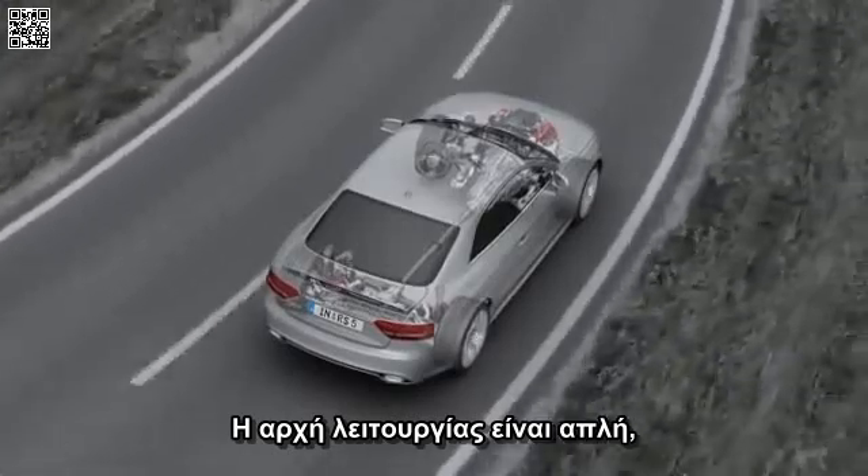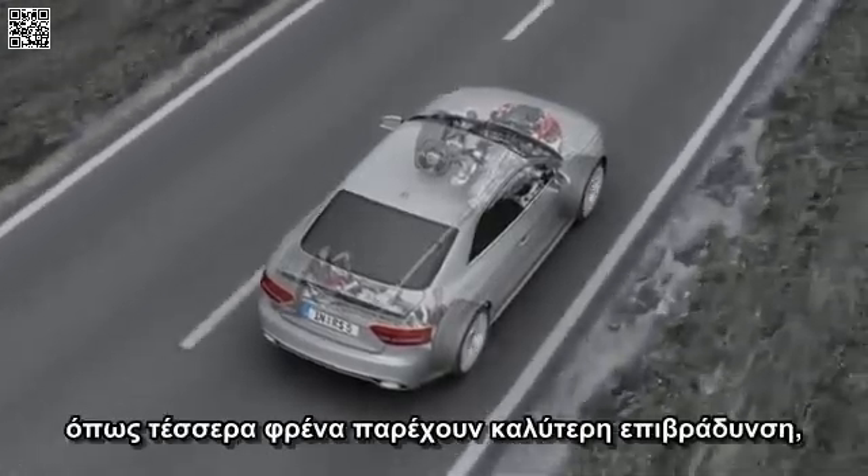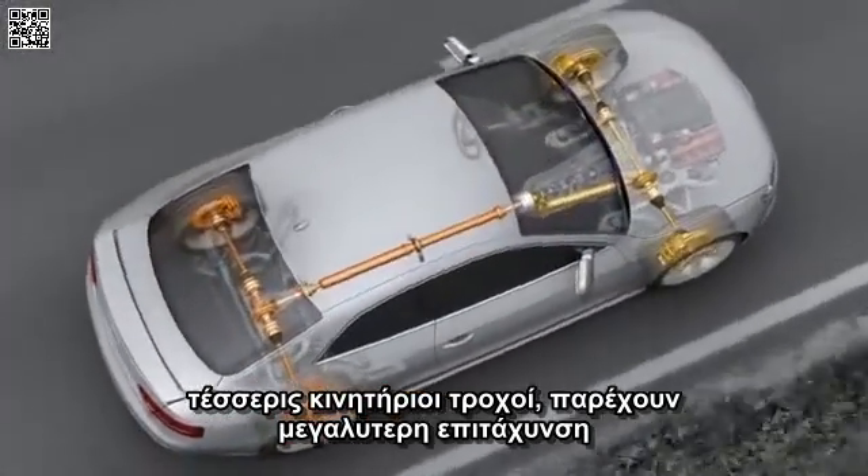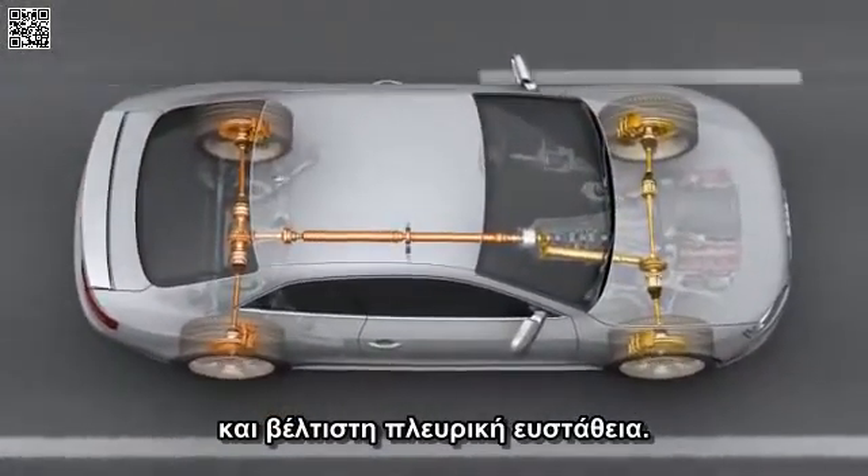The principle is simple. Just as four brakes provide for better deceleration, four driven wheels provide for better acceleration and greater lateral stability.